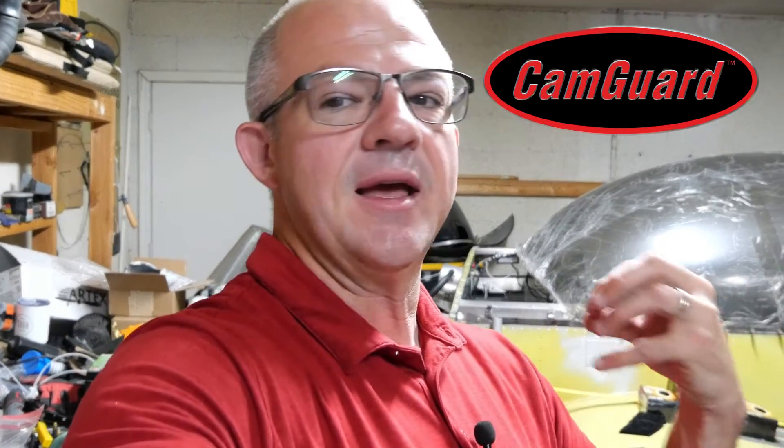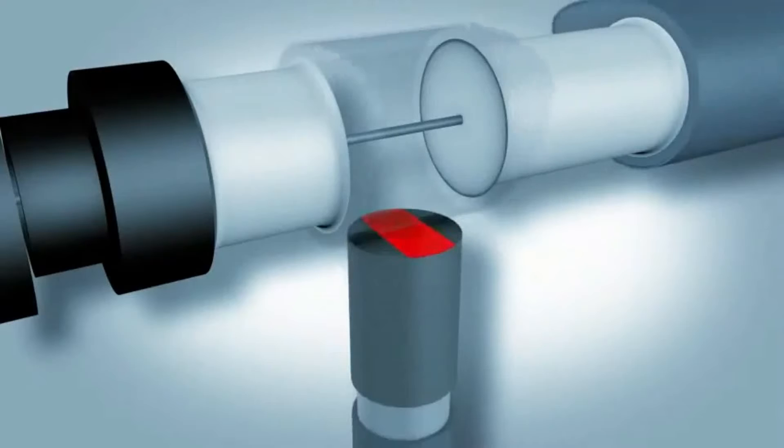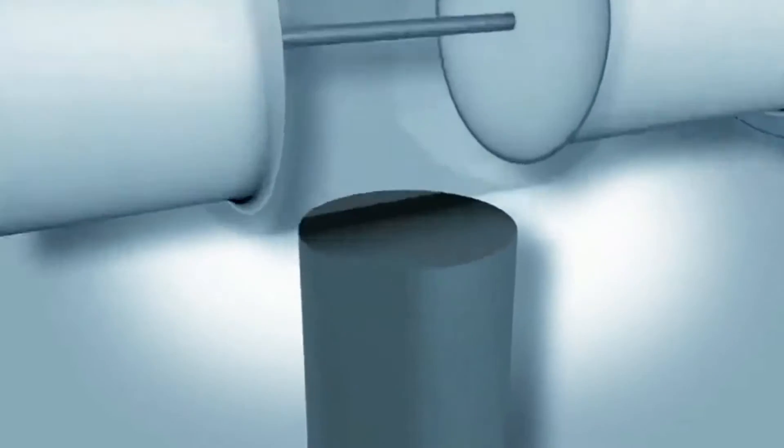Before we get too much further, let me explain how we conducted the analysis and how this all works. I'd also like to thank the sponsor of this video, which is CamGuard. CamGuard provides a great product for both aviation and automotive industries — their product supplements or becomes the anti-wear package in the oil itself. Anti-wear works by putting a compound in the oil that acts as a sacrificial surface, so when wear occurs it's occurring within those compounds and not on the metal parts within the engine.